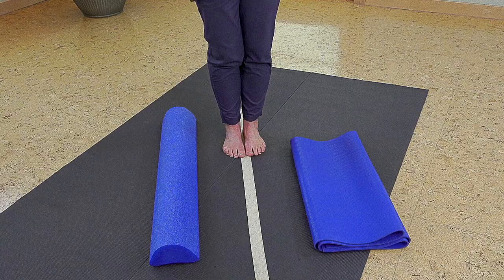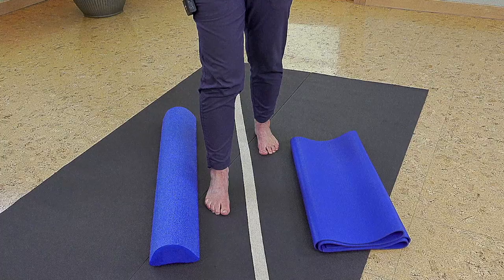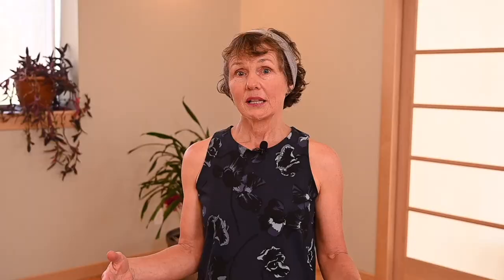From this parallel position, you then want to start working towards a staggered stance. Bring your feet back to a comfortable distance apart — a staggered stance simply means taking a step, so now your feet are in a staggered position. This is your gait, this is where you take your next step, so you want to make sure you're comfortable and stable here.